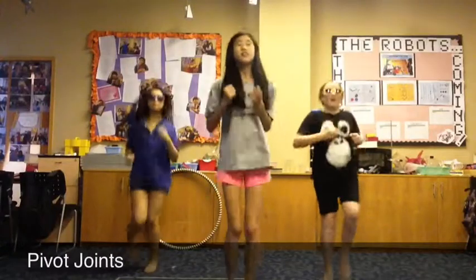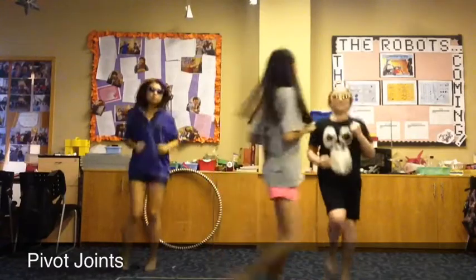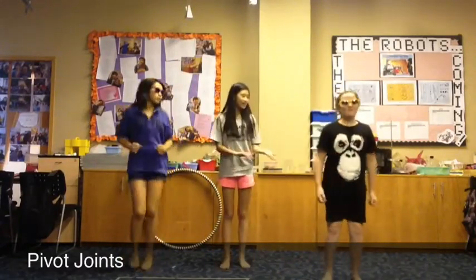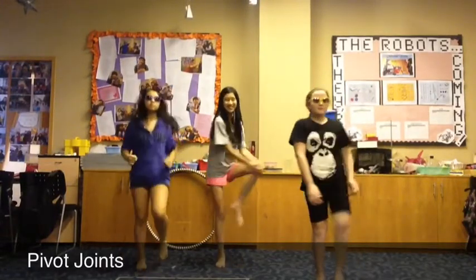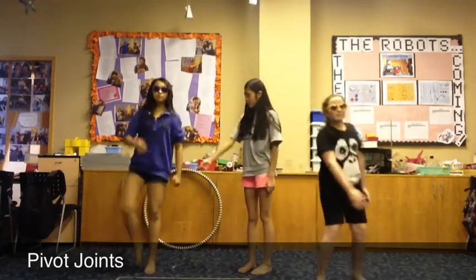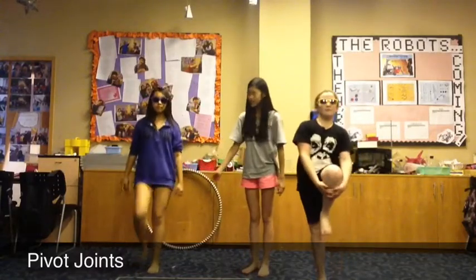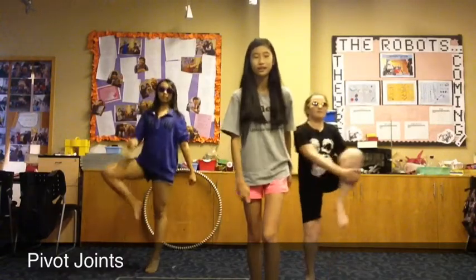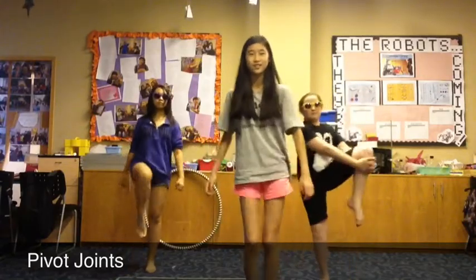The next joint is called the pivot joint, and it's when your joint allows you to rotate your body. The easy one is what Coach is doing right now — she's just grabbing her leg and rotating. The hard one is what Shannon is doing — she's pointing and rotating her legs without any support. The medium one is when you just rotate without pointing like Shannon.